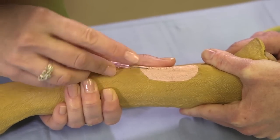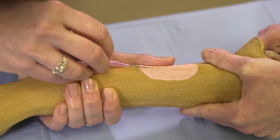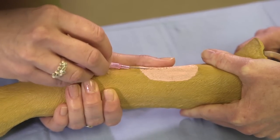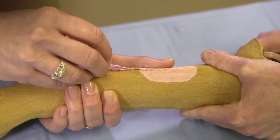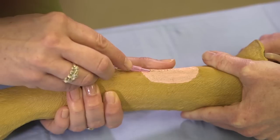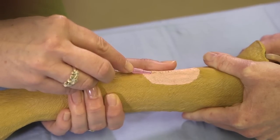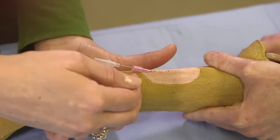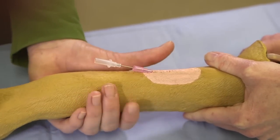Hang on to your stylet and poke into the vein. I've got my first finger here ready to push that catheter off. I'm going to hold still where my fingers are, hold my stylet still, and push that catheter off into the vein. Then once I pull my stylet out, the blood is going to want to gush out of the catheter.